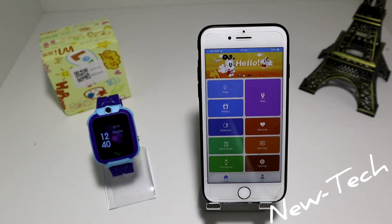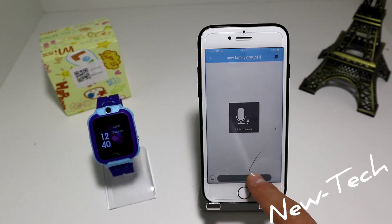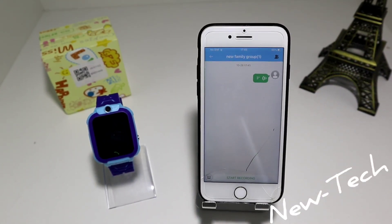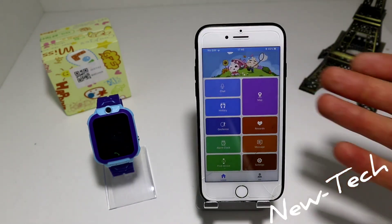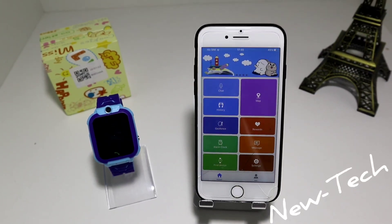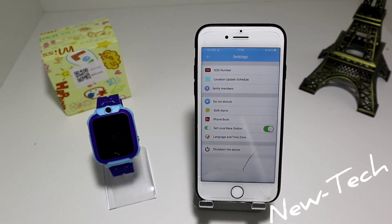As I showed you, you have your chat — for example right here I recorded 'Hello everyone and welcome back to New Tech,' which is our intro. You can see your voice and your kid's voice will be right here. You have your map — you can see where your kid is right now, where he is walking, the street name and everything. Also you can include the SOS number so your kid is able to call SOS in an emergency situation.